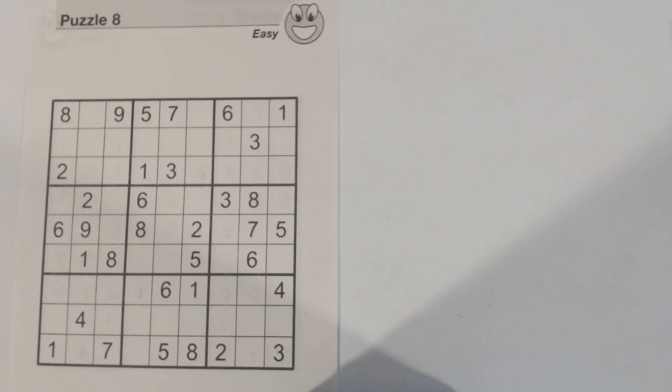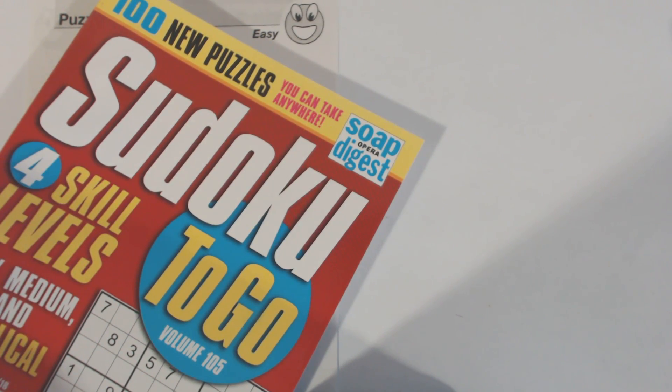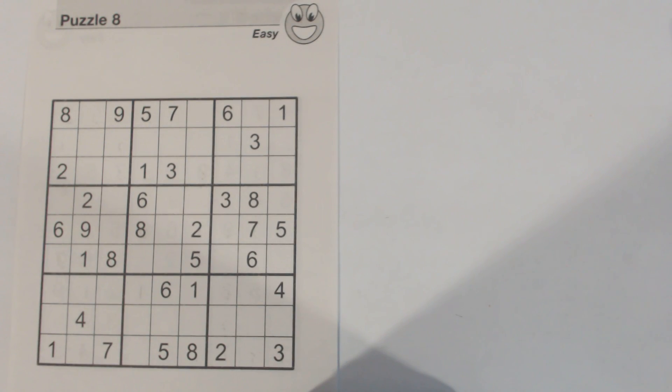Hello again. Sudoku To Go Volume 105 just came out by Soap Opera Digest. In this Sudoku Primer video we're going to solve an easy puzzle. I'm going to talk about a couple of different patterns you can use for easy puzzles or any level of puzzle, and cover some easier techniques you can use to complete an easy puzzle, for those of you just starting out learning how to do simpler puzzles. So let's get started.